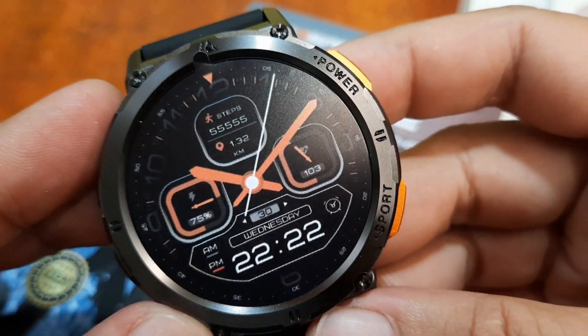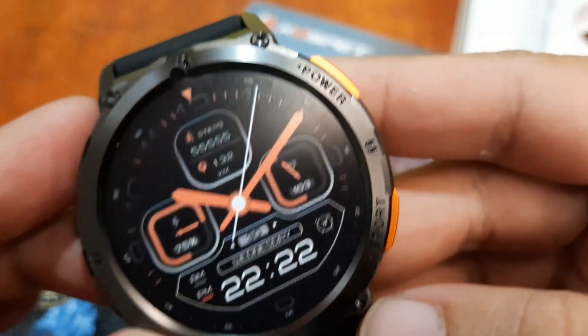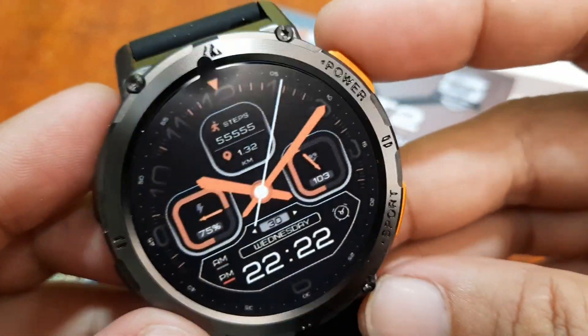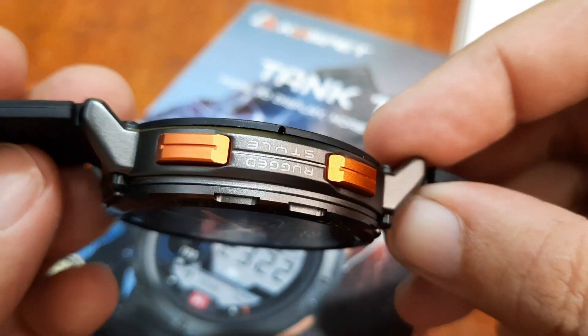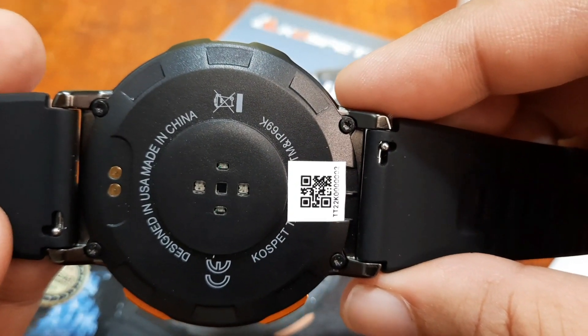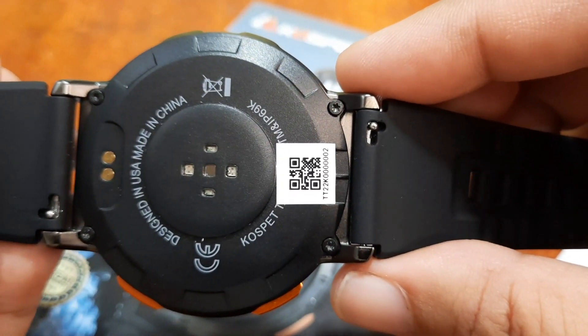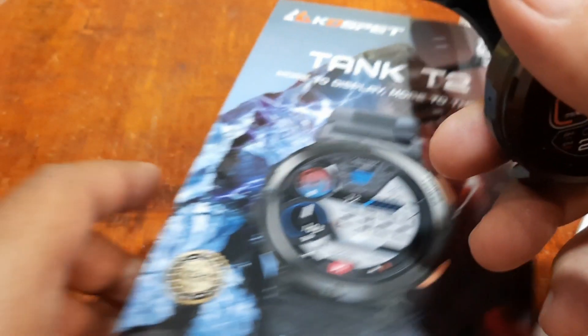Let's have a closer look at the design. There is a dedicated button for sports and a power button. Beautiful bezel here. Designed in USA, and it is IP69K waterproof rated.